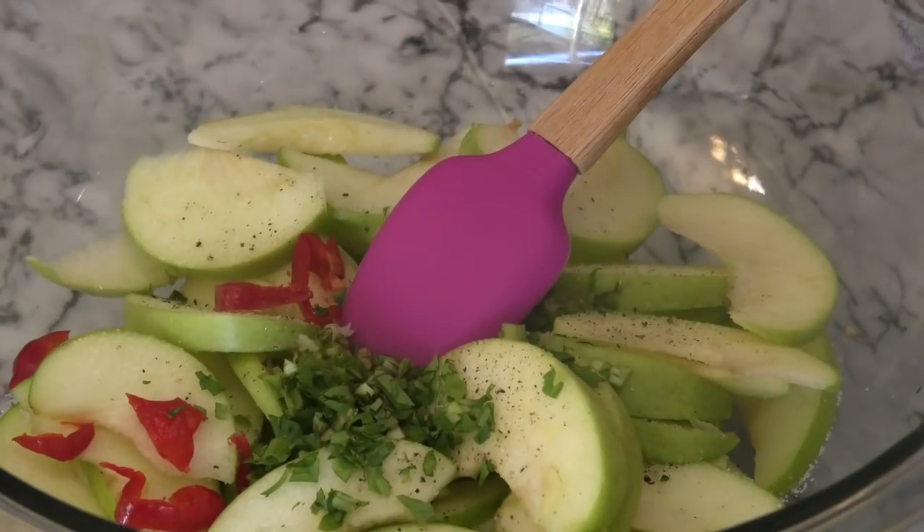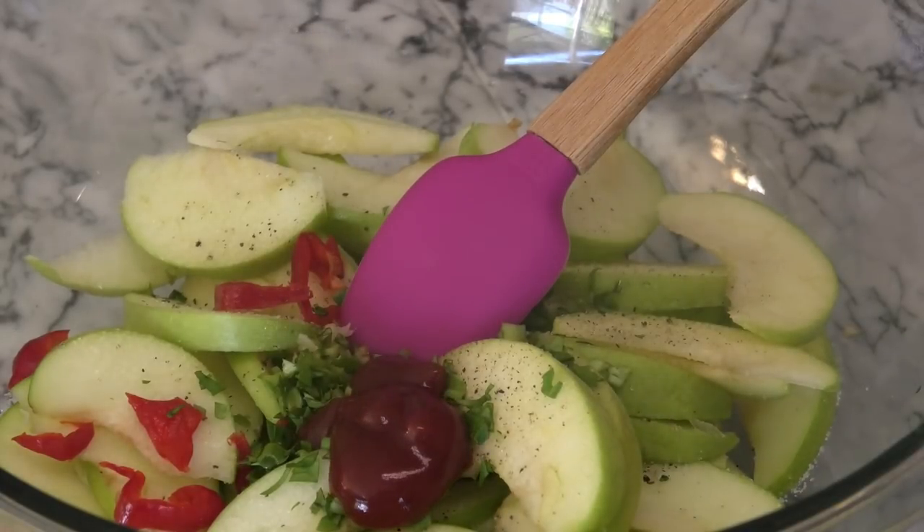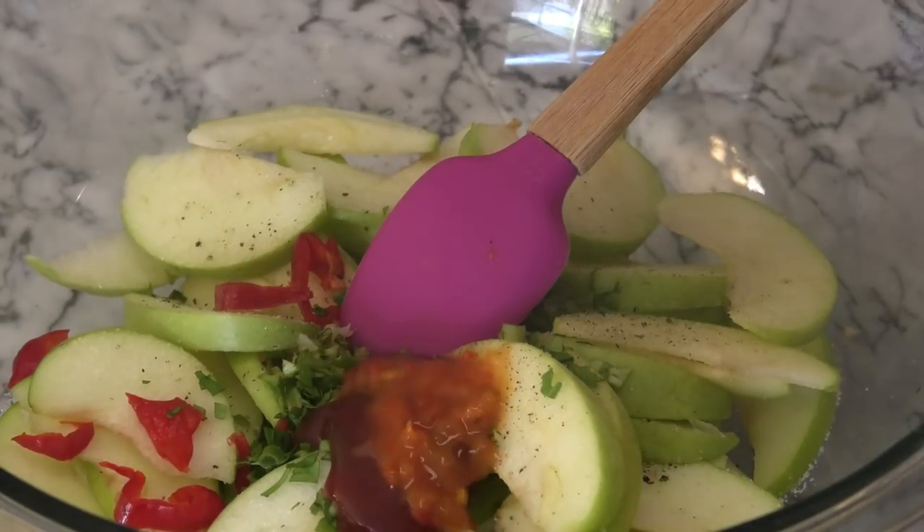I'm going to go in with some ketchup — I love putting ketchup when I make chow, but of course if you don't like it you can omit it. And in goes some pepper sauce; I like using the Bertie's pepper sauce.